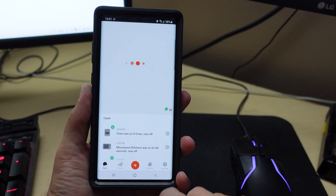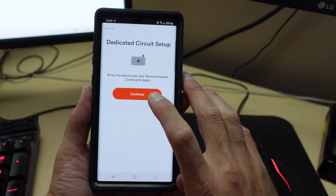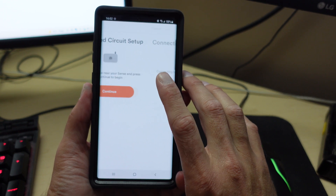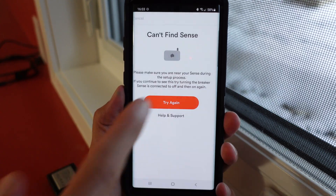My first attempt didn't work. I was at my desk, about 25 or so feet away from the actual Sense unit and the breaker box, and I got an error message. I did try to do this on the web app as well — it does not look like that's supported. You have to do it through the app on your phone or device. So I headed back over to the breaker room to try it again.